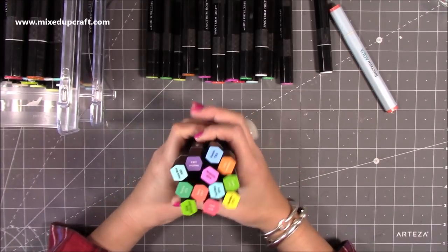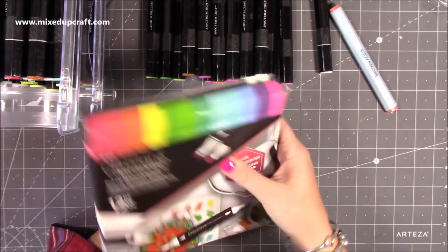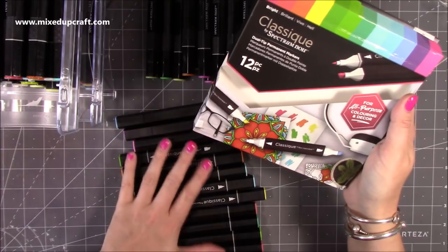The colour on the lid is meant to be better as well. So these are the brights - this is the selection and you get 12. These are an alcohol-based marker, so you'll want to make sure you use a water-based ink or a hybrid that will work on both.